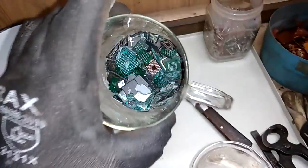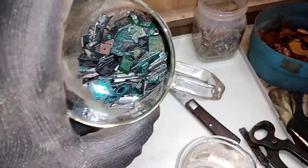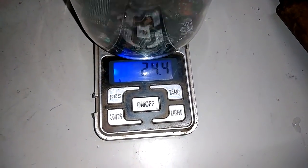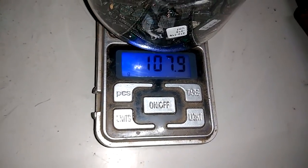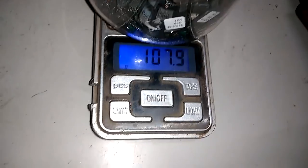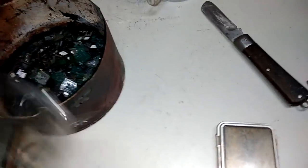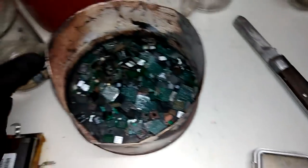So first, here I got only BGA. Now I'm gonna see how much I got, to see if that BGA is better than that from that modem. So 107 gram, 107 gram BGA. They go in the furnace for burning and the gold extraction.